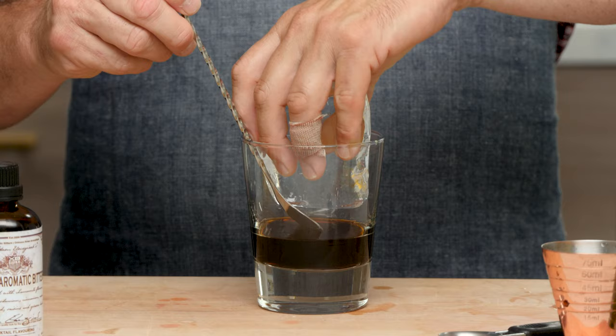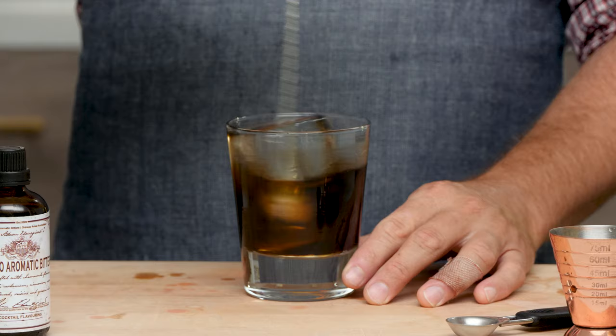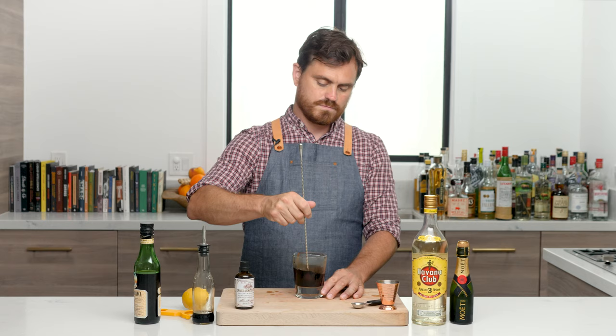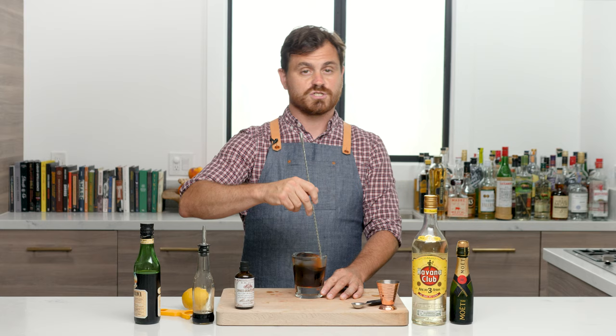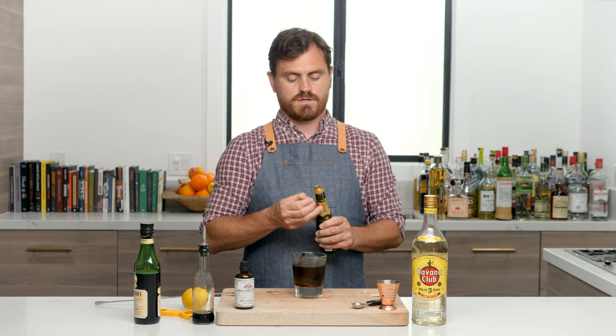Now we're going to take our big rock of ice that's been nicely tempering and we're going to stir it just like an old fashioned. What's nice about using tempered ice is that when you put it inside the spirits it will not crack, as opposed to ice taken straight from the freezer, which stands a very high risk of cracking. Give it a nice stir.